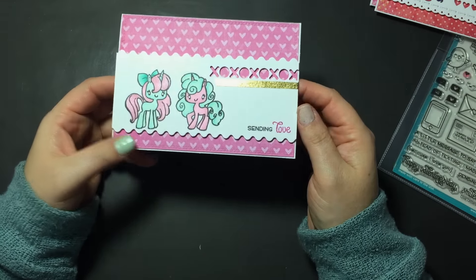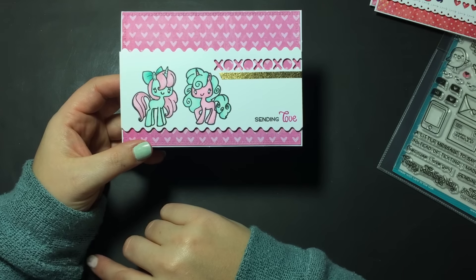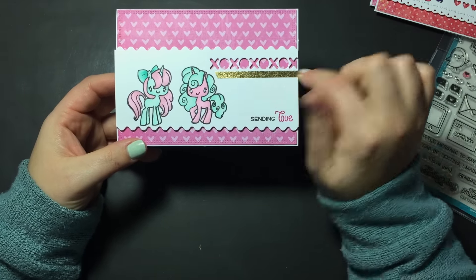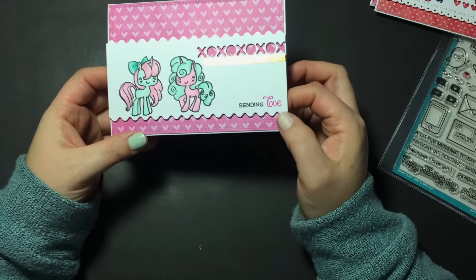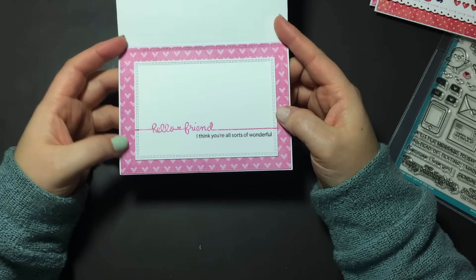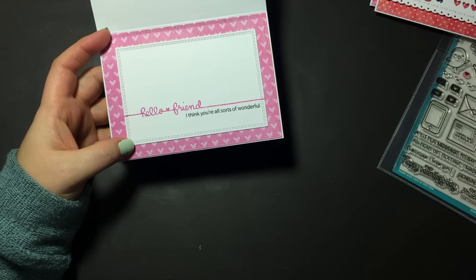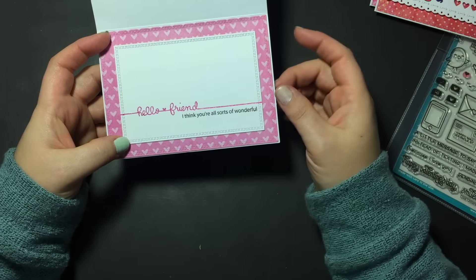This next card uses Be a Unicorn with the little mini unicorns — I did them opposite with pink and turquoise colors. I used my My Favorite Things XO die and a scallop wavy die. The envelope and hearts are from the Love Letters set — I drew over them with a glitter pen and added some gold washi. On the inside I used 'Hello friend, I think you're all sorts of wonderful' from a Mama Elephant set.